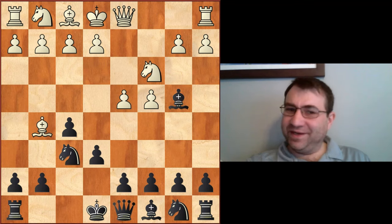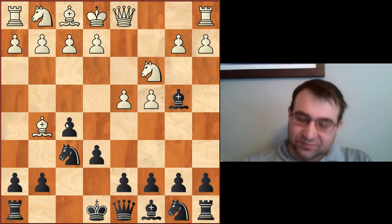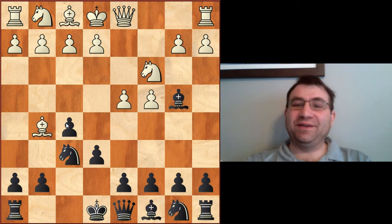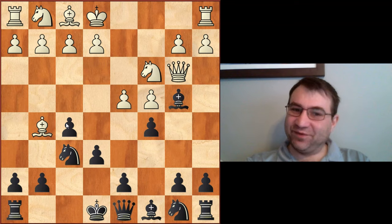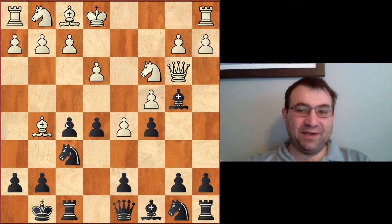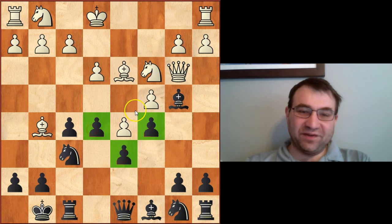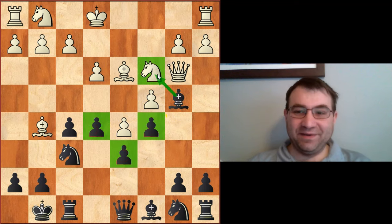It just sort of looks like a Nimzo Indian where black has played f5, and f5 isn't a bad idea in the Nimzo Indian. So we have queen b3, then c5, which is another Nimzo Indian type move. We have d5, e5, e3, castles, bishop d3, d6 — and I am quite familiar with this pawn structure because I've seen it before in an awful lot of Nimzo Indians.